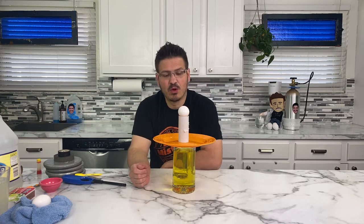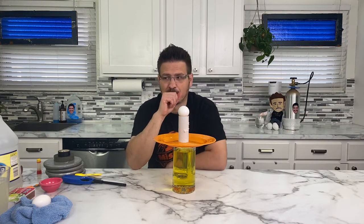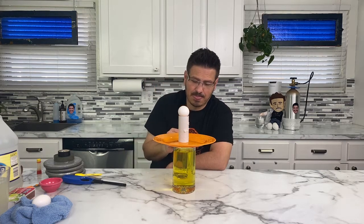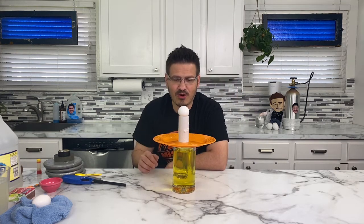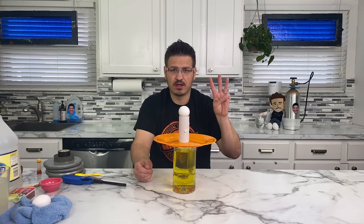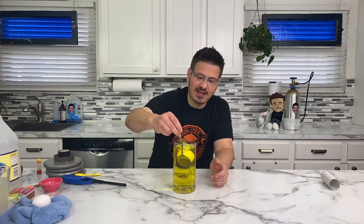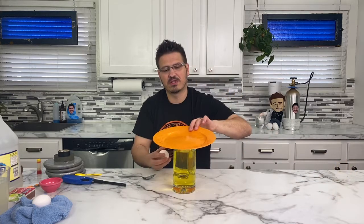What we're going to do is apply a force right here — I'm going to hit the plate in that direction. If things go right, something should happen. But if things go wrong, something should happen too, and things go wrong on this morning show all the time — which is half the fun. In three, two, one. Did you see it? That egg shot and fell straight down while everything else shot over. Let's show you again in slow motion.